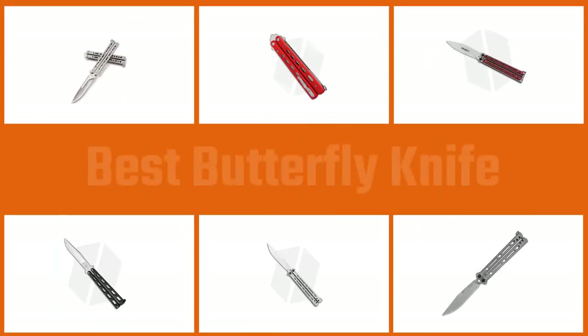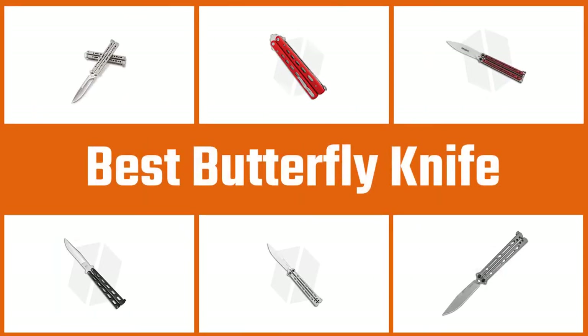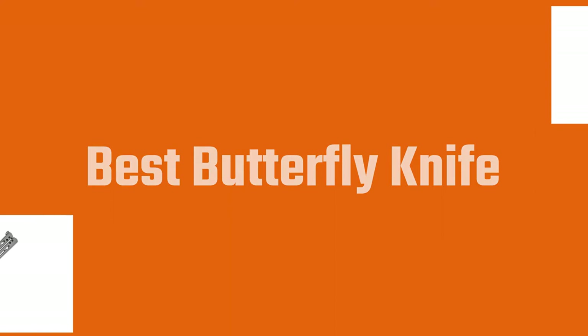From Philippine urbanites to movie vigilantes and TV show goons, nothing seems cooler than a butterfly knife. Fancying yourself a butterfly knife of your own? Not sure which one is the right blade for you? Let's check out the top 5 options.